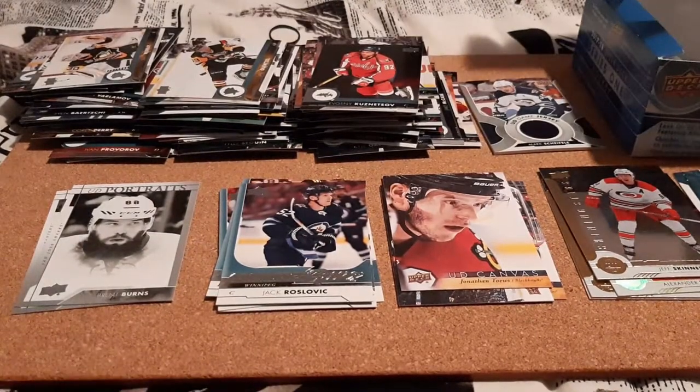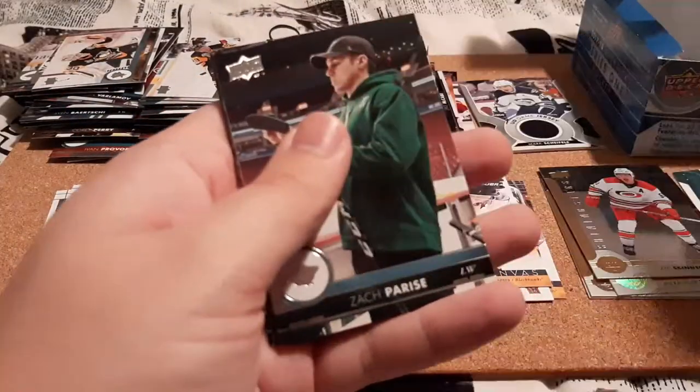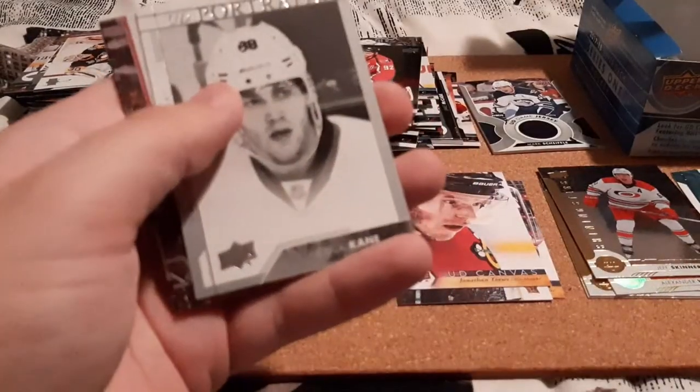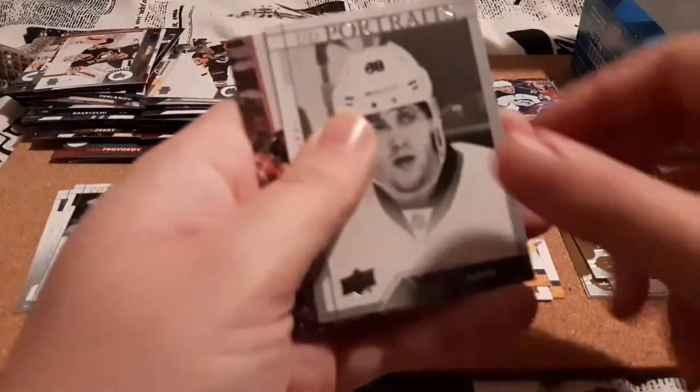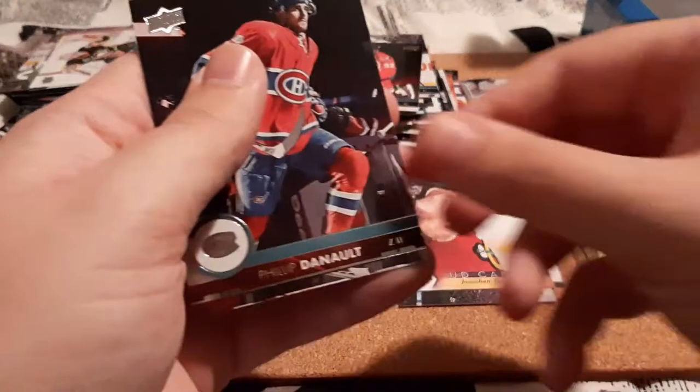I think we have four packs left. Brian Little, John Carlson, Zack Kassian, Patrick Maroon, and a Patrick Kane Upper Deck Portraits — that's really cool, I love that. A Taylor Hall base, Ekholm, and Dan Alts.